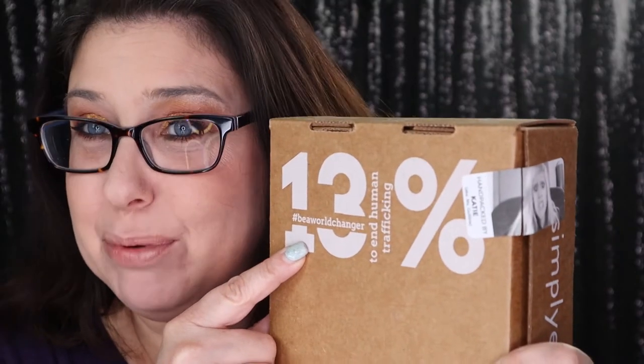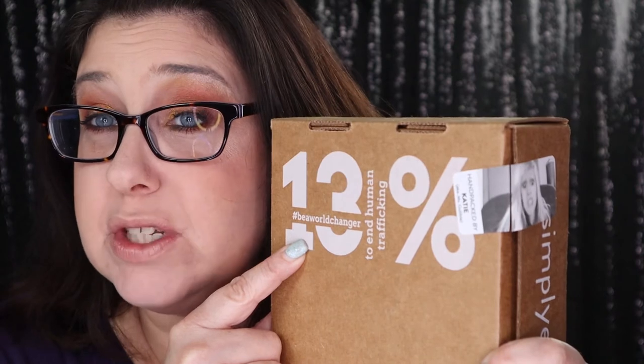Right here it says 13% of the proceeds go towards stopping human trafficking, so I love that about this box so much.